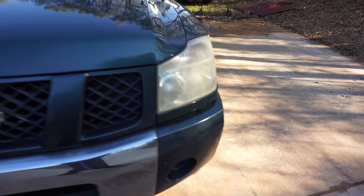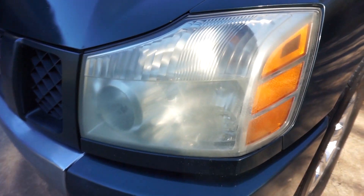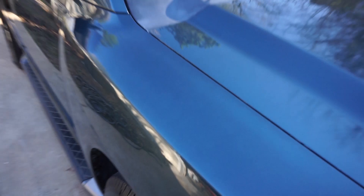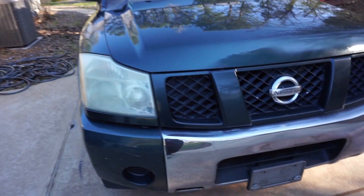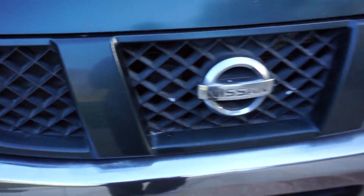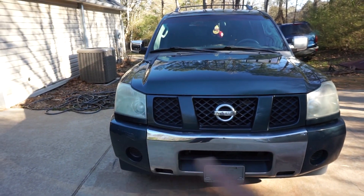One of the most famous Nissan Armadas on the internet — no psych! Today we're gonna work on these headlights. As y'all can see, it's kind of foggy and messed up. The paint that I cut and buffed, and I actually did a respray with a spray can, it looks pretty good, man. The only thing really looking bad is the headlights and a little bit of oxidation on this chrome right here.